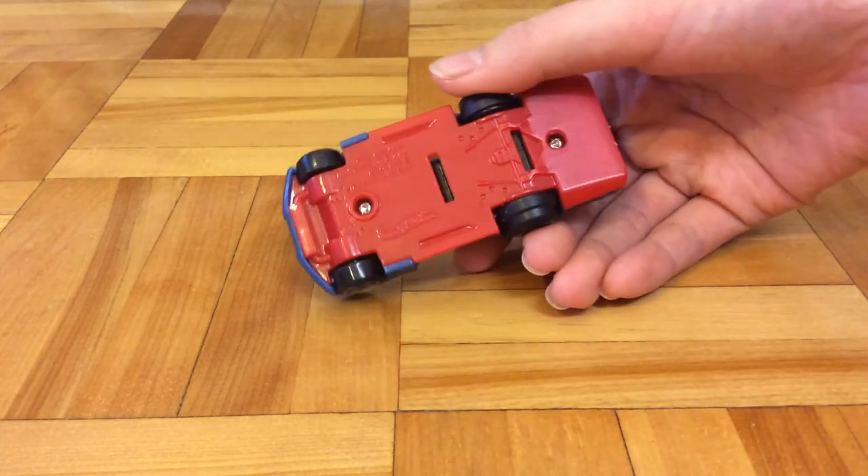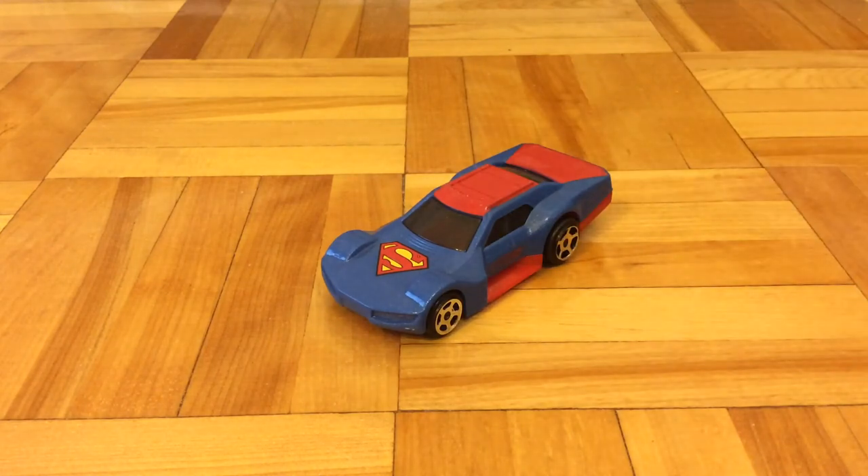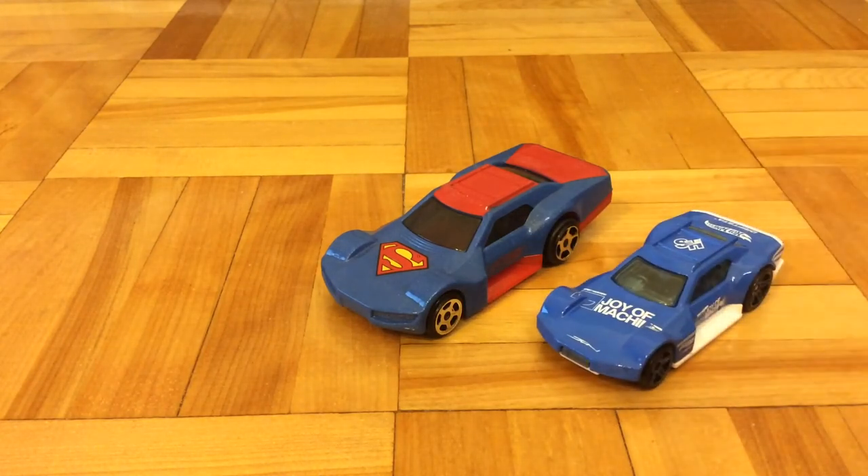So yeah, this has been the review of this Superman Drift Stop car. This is number one out of eight. And until the next video, this is Perfish501 out.